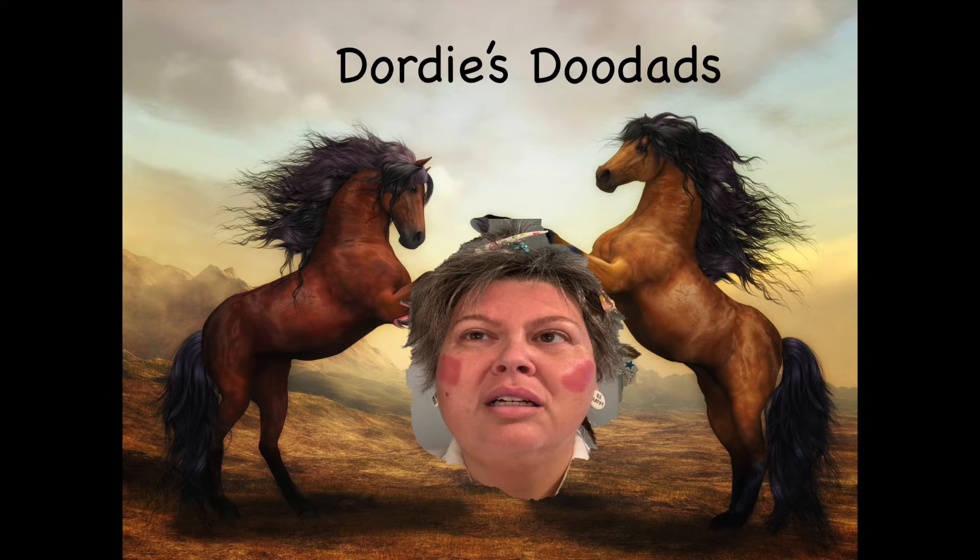I am Doherty, these are my doodads, Doherty's doodads, doodads! Hey everybody, welcome to another non-stop exciting episode of Doherty's doodads.